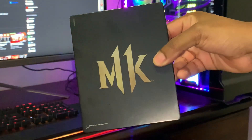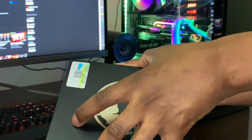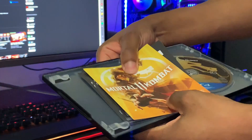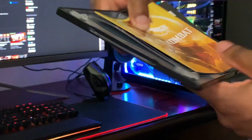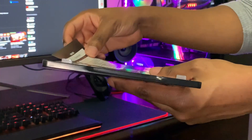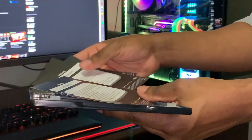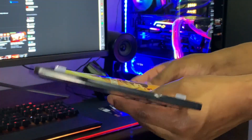The bottom right here says Warner Brothers Entertainment. So let's open this up now and see exactly what we get — it's pretty hard to open. First things first, we get greeted by Mortal Kombat 11. Inside I get myself a bonus code, another bonus code, and another bonus code — three bonus codes that I get with the game itself, putting those to the side.